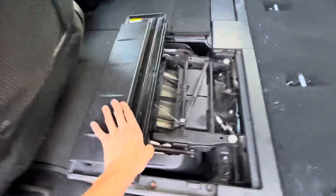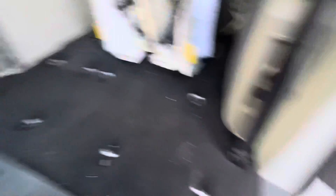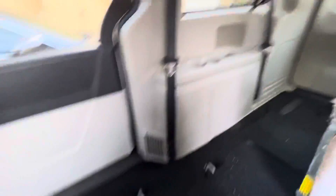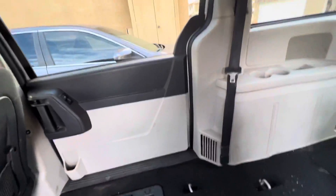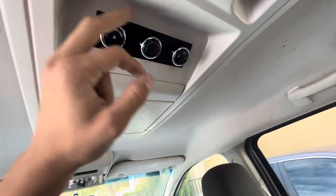You've got the seats with the Stow-and-Go hidden in the floor. Another cup holder, cup holder. There's a third row bench which is in the floor as well. We have a dishwasher in here that we just replaced. Here you have the rear climate controls.